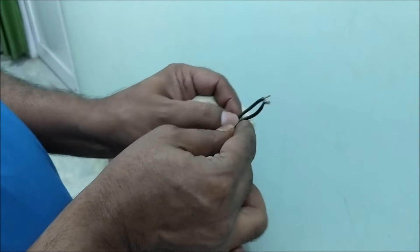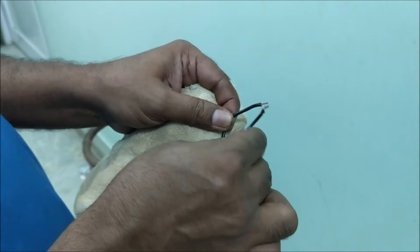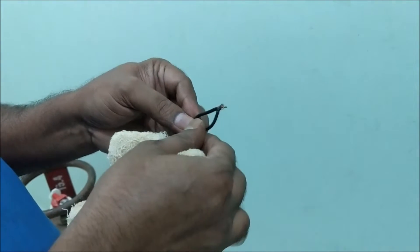Keep in mind that the bare wires of the condenser should not touch your hand — you may get electrocuted. You can see there is no spark after touching the wires. It means the condenser is bad.